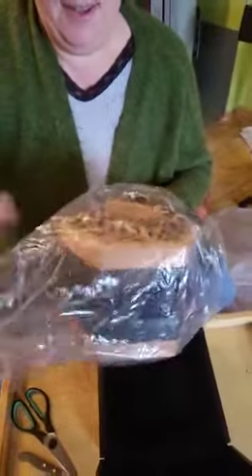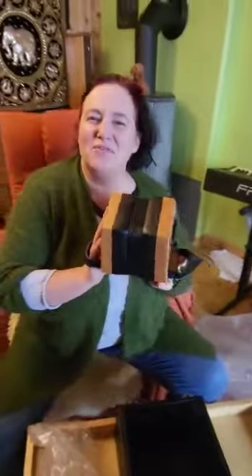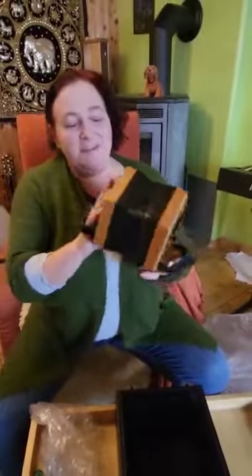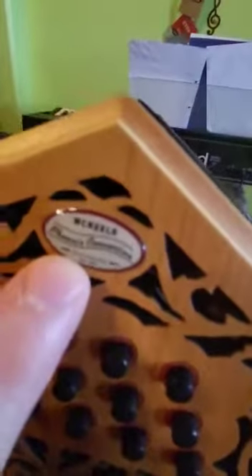Thank you, Mr. McNeela and the whole team. Thank you for your readiness to talk with me on the phone, to comfort me, and to say, 'You know what, we're going to send you out a new one — we will handle all the returns and just send you a new concertina so that you will get it in time before Christmas.' And for sending it out so fast — look here, here is the beautiful badge of McNeela Music, the designers and makers of that beautiful instrument.